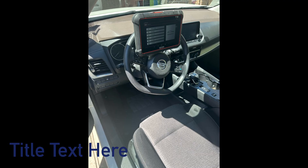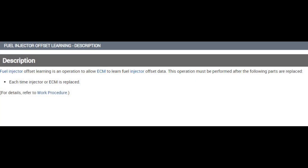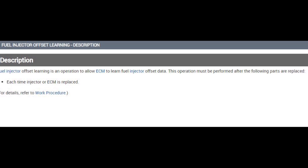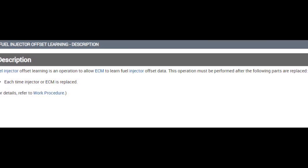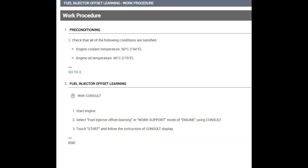We're back on the 2023 Nissan Rogue 1.5 liter turbo engine. On these vehicles, after replacing the engine control module or a fuel injector, there's a fuel injector offset learning procedure that needs to be performed, and I'll be walking you guys through that today.